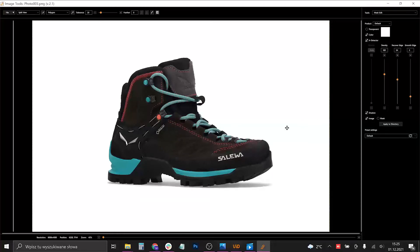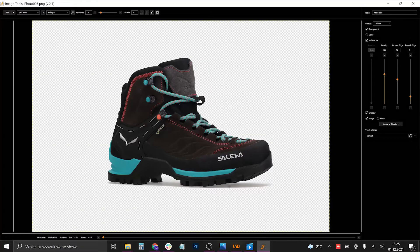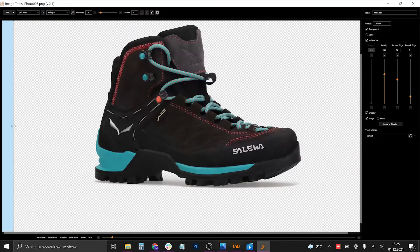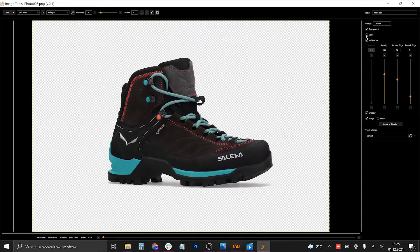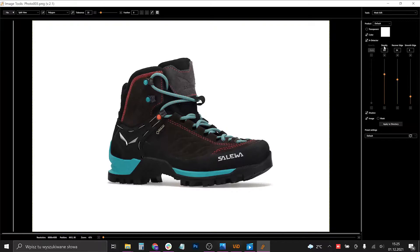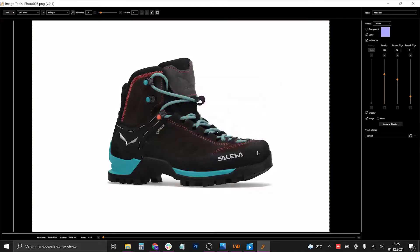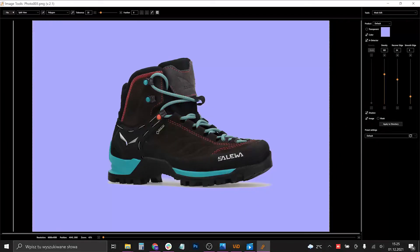As you can see, we can have the shadow on a colorful background or a transparent PNG file. The shadow works great on white, but it doesn't work that well on other colors when you just want to change the color right here.